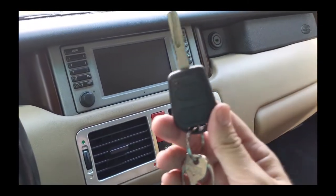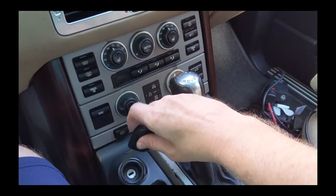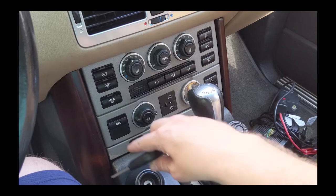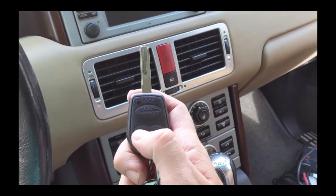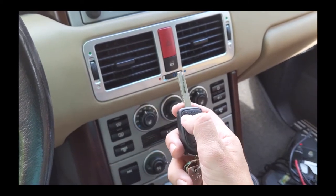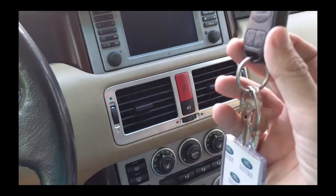Just to go over the procedure again to reprogram the key in a 2003 Land Rover Range Rover L322: none of the buttons are working but it starts the car. Put the key in the ignition — don't start it — turn it once so the lights come on, turn it off, turn it again, turn it off, then pull the key out. Press and hold the left unlock button, and while holding it, tap the lock button: one, two, three. The red light will flash numerous times and the key is re-synced.